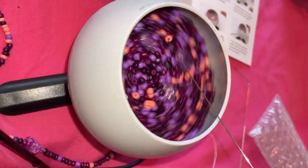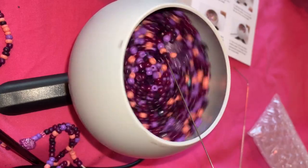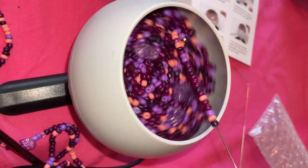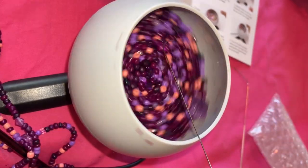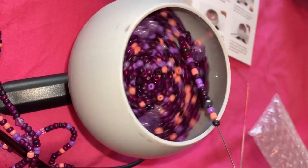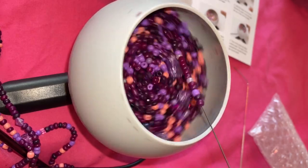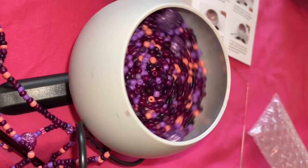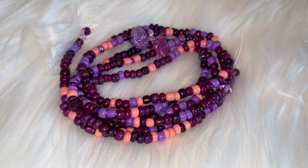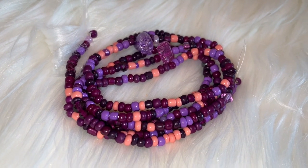Y'all, these needles are totally different than my other one — I'm gonna try that one. Okay bestie, so here is the first strand of waist beads we made using our electric bead spinner! What do you think? Leave a comment down below.